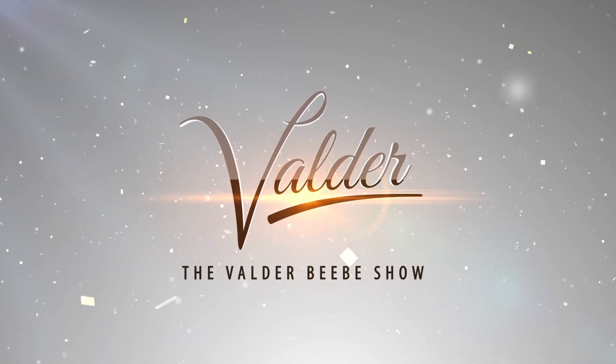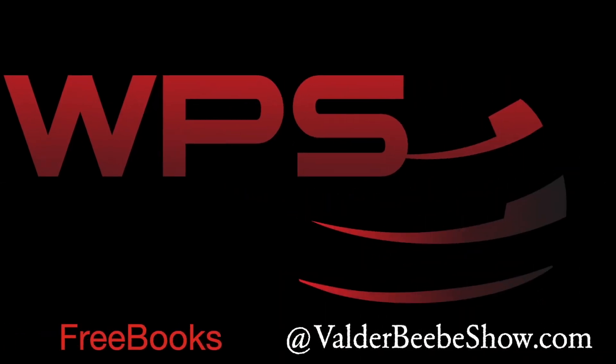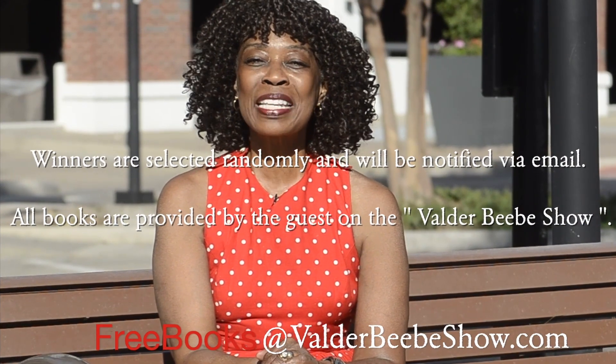I'm Valder BB. I broadcast on radio, streaming TV, podcasts, and in print publications. I interview the world's most fascinating authors, all because I love a good book. This summer I've partnered with WPS for the BB Summer Book Giveaway — we're giving away New York Times bestsellers and award-winning books. To be eligible to win a copy of 'Jesus Can Give You a New Life,' answer this question: What is God's greatest gift to mankind? You'll find the answer in John 3:16 of the Bible. Send your response to the email at the bottom of the screen.